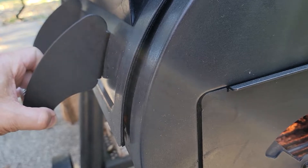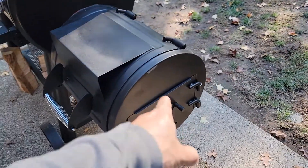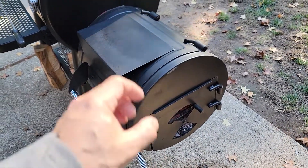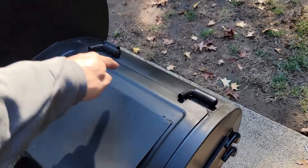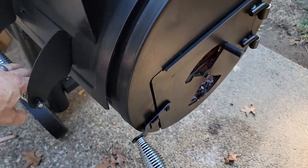Well there's a really easy fix to that, and I'll tell you why it happens. It happens on a new offset smoker because as the temperature builds up inside here, and you've got direct fire right underneath that lid, it actually kind of warps the lid a little bit and makes it so it just kind of sticks up like that.